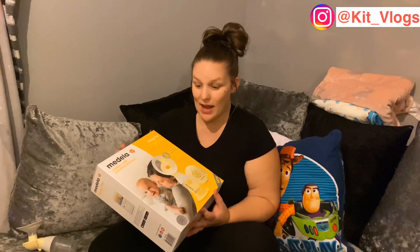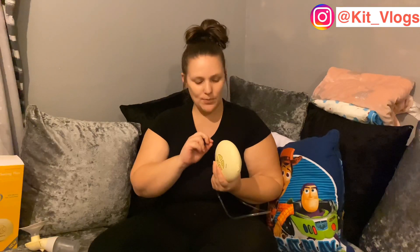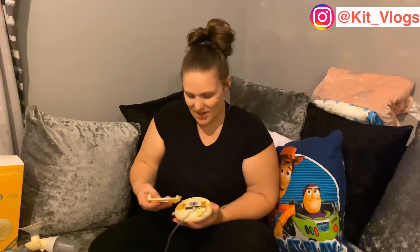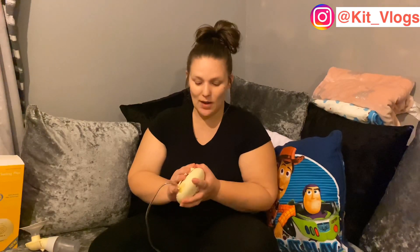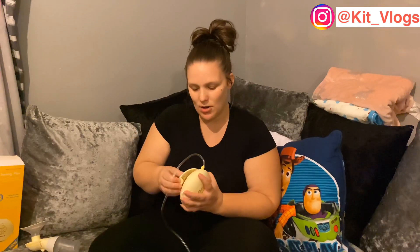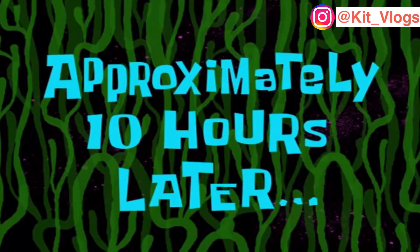So it comes with the pump. You can use it two ways — my adapter's plugged in, but you get an adapter so you can plug it into the mains, or you can use four double-A batteries so you can use it on the move — in the car, at work, or wherever you don't have mains. I haven't used that function yet but I will.